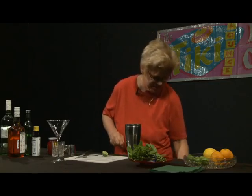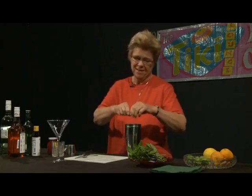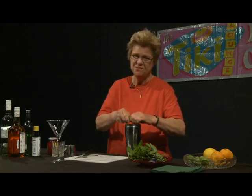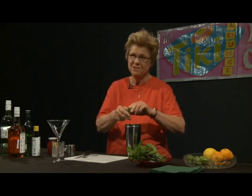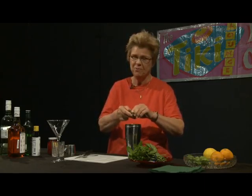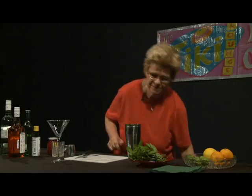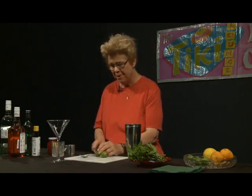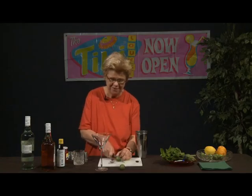Of course, we have to use more key limes than we would a traditional lime, but that's quite all right. I'm going to hand squeeze them because when you hand squeeze, you're getting the oils out of the peel as well as the juice. Sometimes these are a little recalcitrant and difficult to use, but I do like them better than a regular lime. In the Caribbean, which is purportedly where the influence for the daiquiri was, key limes are very common, as well as limes from other parts of the Caribbean like Barbados limes.